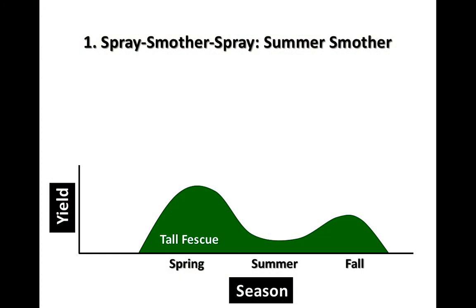Let's look at the four methods. We'll spend a lot of time talking about killing the old tall fescue, and this is pretty unique. The scenario going from infected fescue to novel endophyte tall fescue is very unique in that we really need to assure ourselves that we have killed — graveyard dead — the old tall fescue.